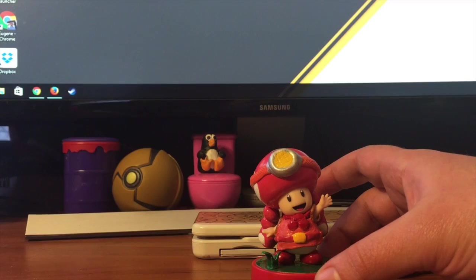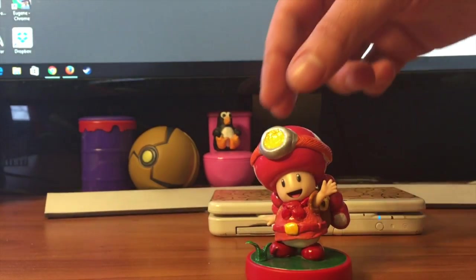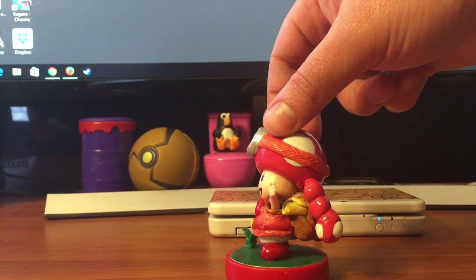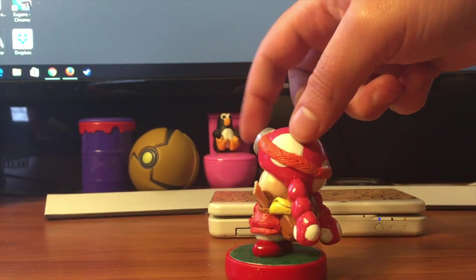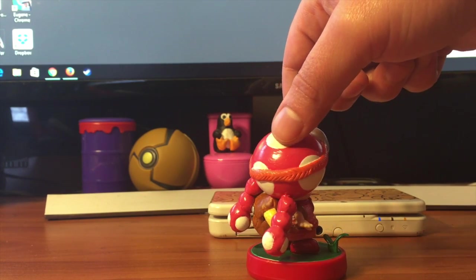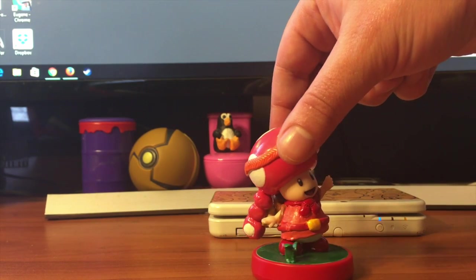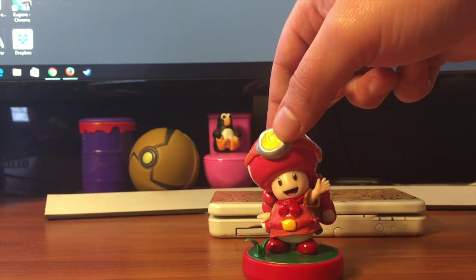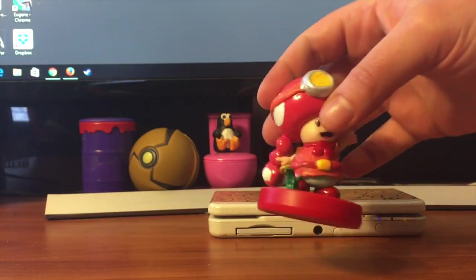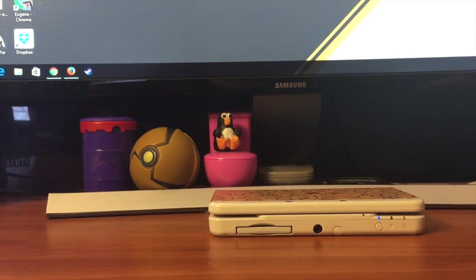She's pretty simple. Let me give you a better look — turn her around. Okay, so there she is. There's Captain Toadette.